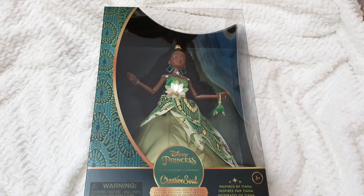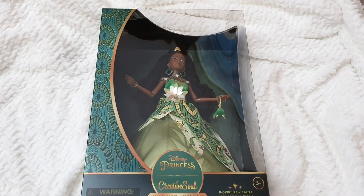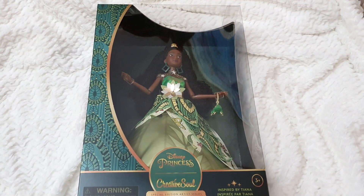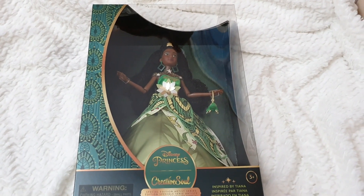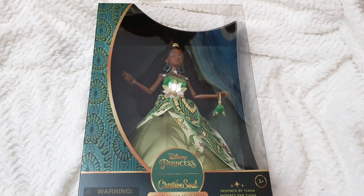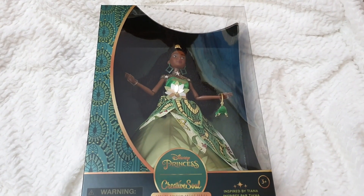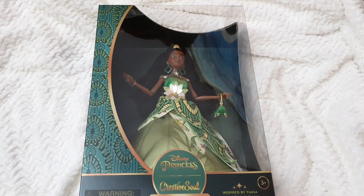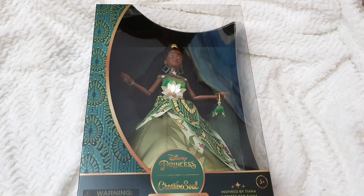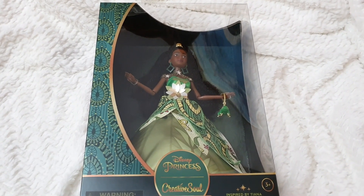Today we're going to be unboxing and reviewing in detail the Inspired by Tiana Disney Princess Creative Soul Special Edition Artist Series Doll. I wasn't quite certain about getting this one because I felt it was a bit redundant, as Tiana is already celebrating Black culture because she's Black. It felt a bit repetitive, but then looking at the gown and all the elements that are so much more Afrocentric than the gown Tiana wears in the movie, I really fell in love with it. This is not supposed to be Tiana — it's another princess inspired by Tiana.